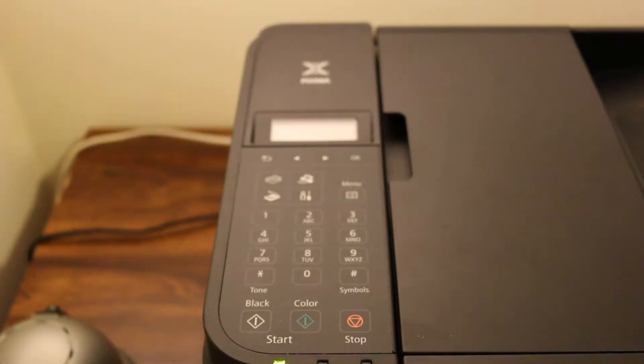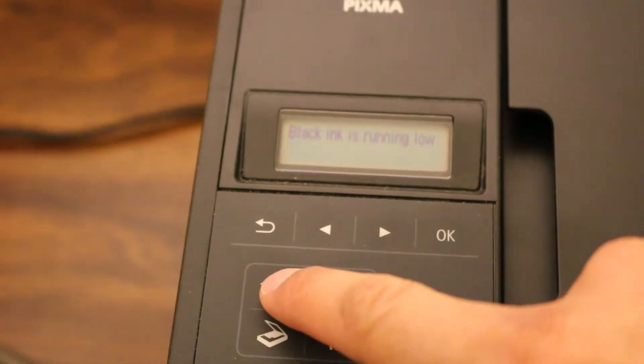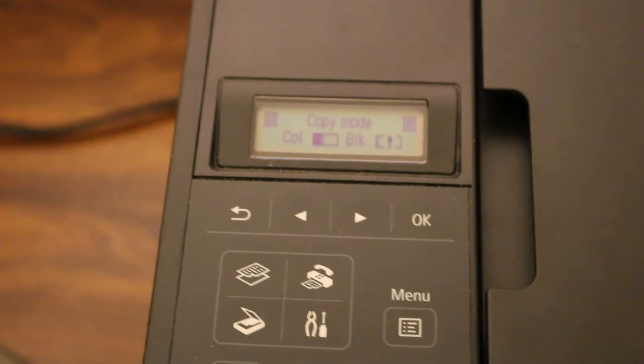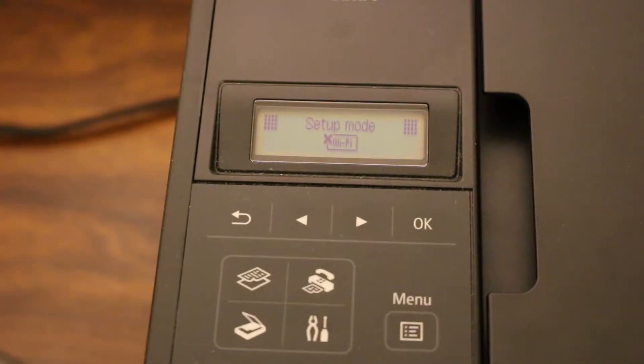Today's video is about how to set up your Canon PIXMA MX492 printer with your home or office Wi-Fi network. The first step is to switch on the printer. Once your printer is on, go to the screen and press the copy button, then press the setup button. It will say setup mode.